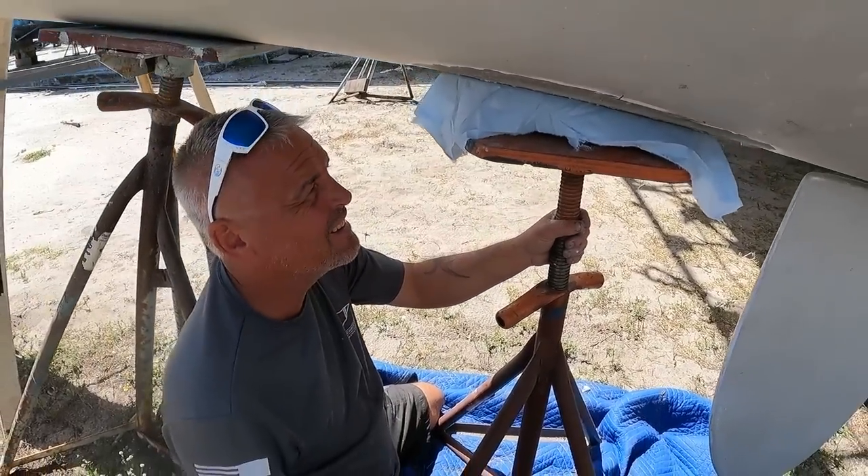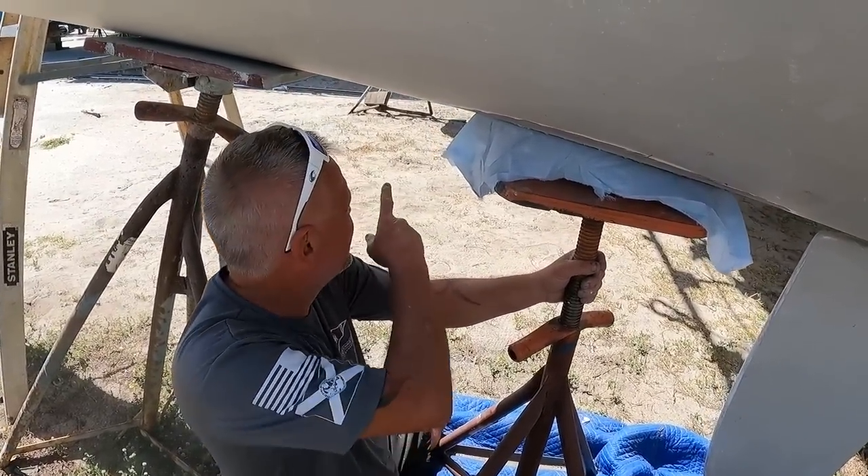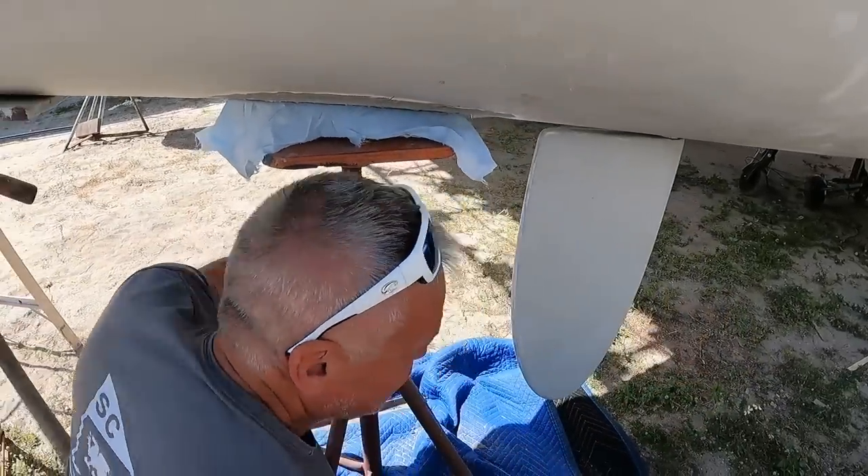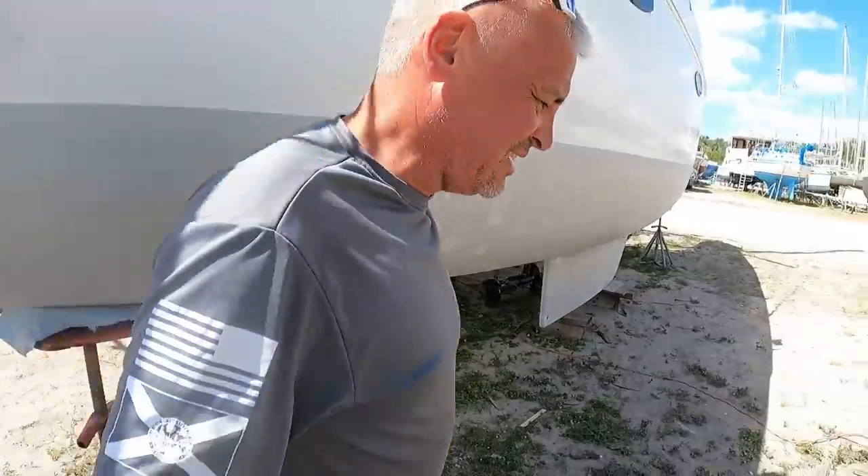That one's dry — that should be part one. We've got to make another one for the other side tomorrow. Only one mold at a time — I'm not building two molds, I can tell you that.